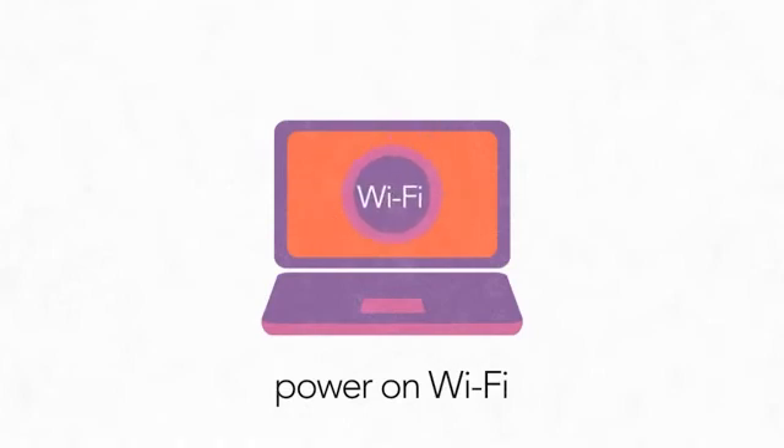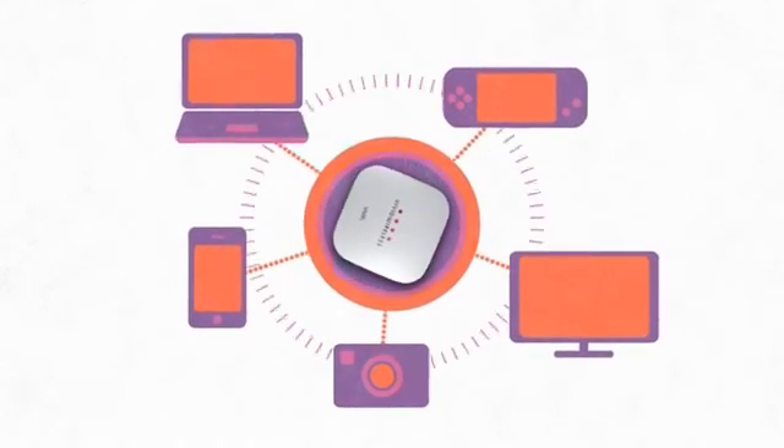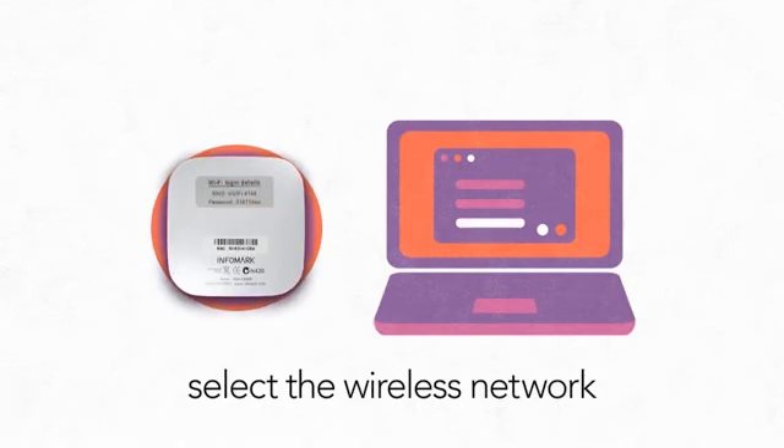Simply turn on your computer's Wi-Fi. Your computer or other Wi-Fi device will wirelessly scan to connect to the Vivify. Select the wireless network that matches the SSID on the sticker on the back cover of your Vivify.